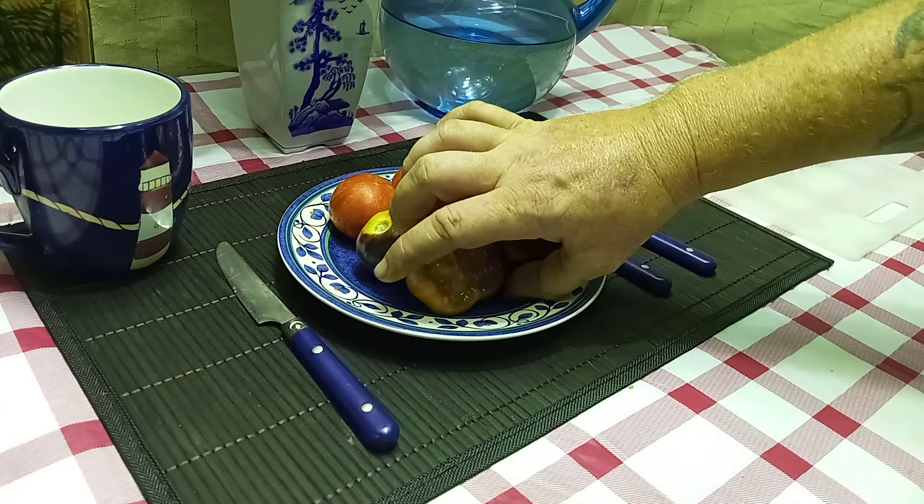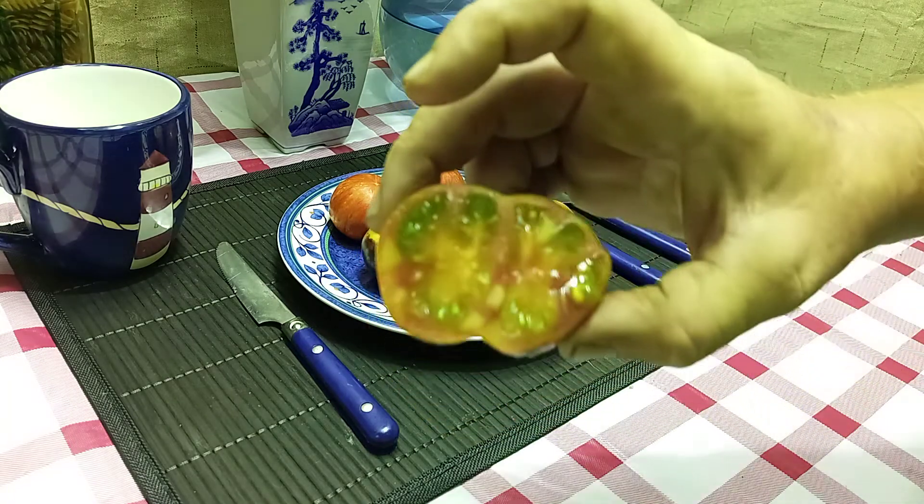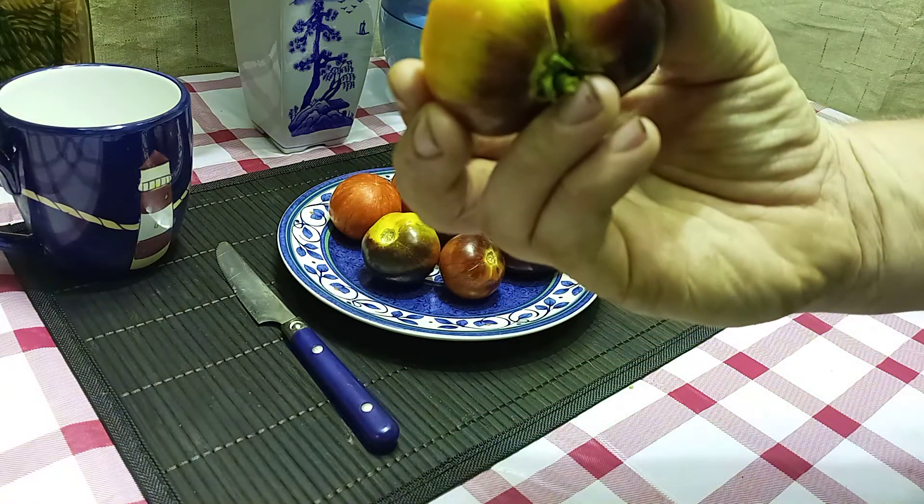Let's give it a try and see what it tastes like. This is what the inside looks like on one of the bigger ones — and here's the other side of it.